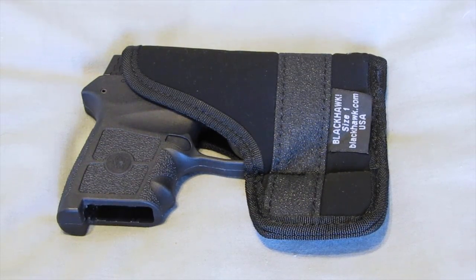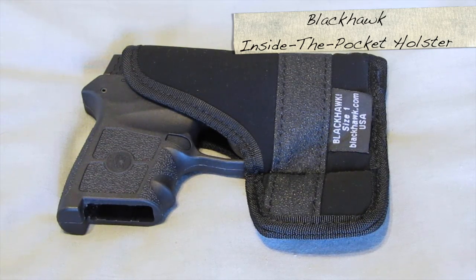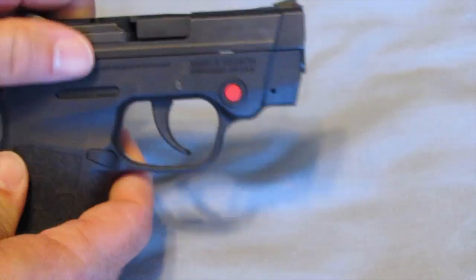Hey YouTube, welcome back to Guns and Gadgets. I appreciate your time. We're going to do another holster review for my Smith & Wesson Bodyguard M&P 380 with the Crimson Trace laser — it's a mouthful. As you can see, there's no magazine in the gun. I will show you that she is safe and empty.